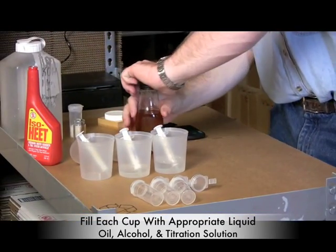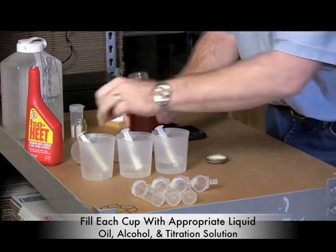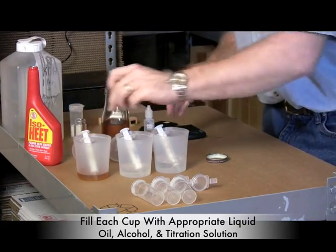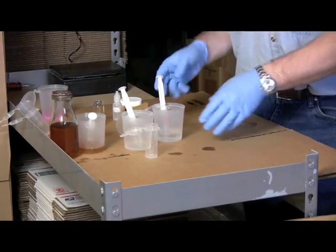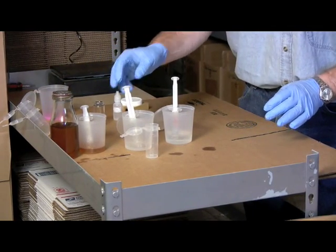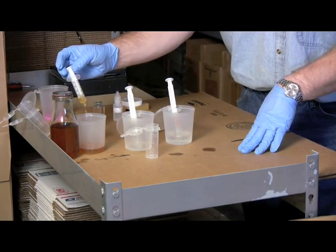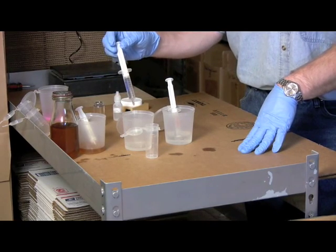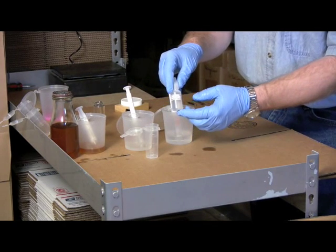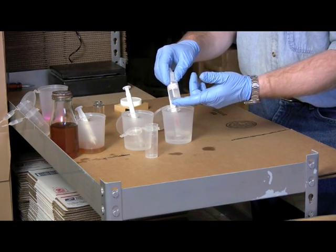For a basic titration, you're going to put one milliliter of oil in with 10 milliliters of isopropyl alcohol. Then add an indicator solution — this is phenolphthalein, which you can get through Utah Biodiesel Supply or at a local pool store. You can also use phenol red or turmeric powder as your indicator.